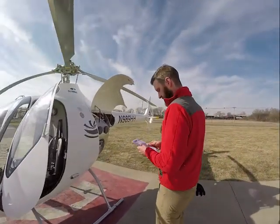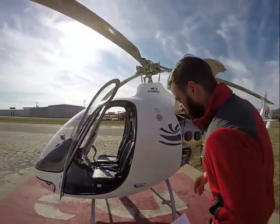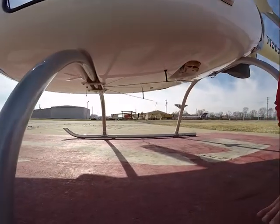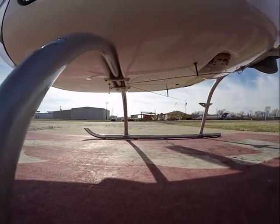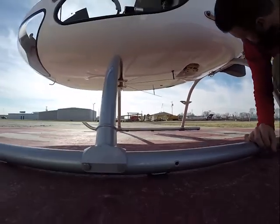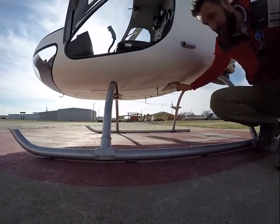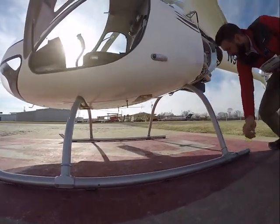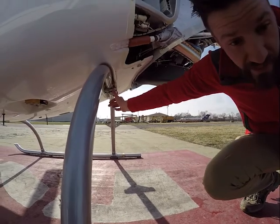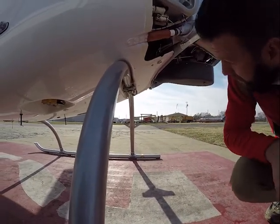Coming under here, we're looking at where the skids are attached — they all look good. This is the foam that the skids were sandwiched in between. Whenever we get our fuel, we'll be sumping it out of here. We're also checking the aft skids — those are all good, right where they should be.